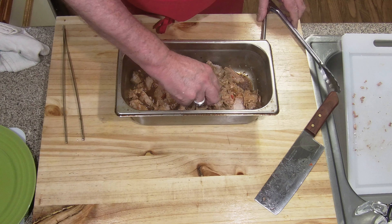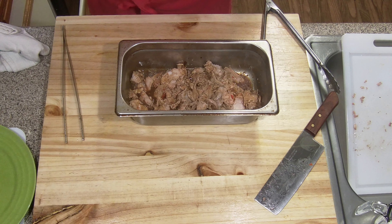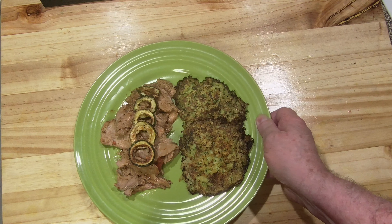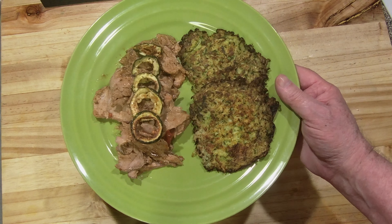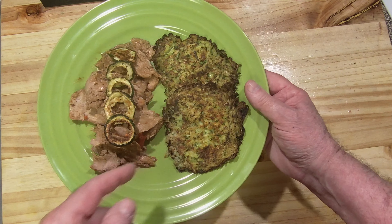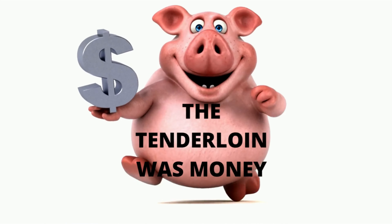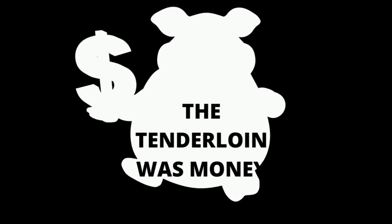I'm going to plate this up. Oh man, that's delicious - a little kick. There it is: zucchini fritters, and also pork tenderloin with hot cherry peppers, and a little bit of barbecue sauce for the glaze, thickened up - and I tell you what, this is delicious. Thanks for watching. Remember, hit that like and subscribe button and check in next time. I'm Tom Garber, the Keto Cook. By the way, the tenderloin was money.